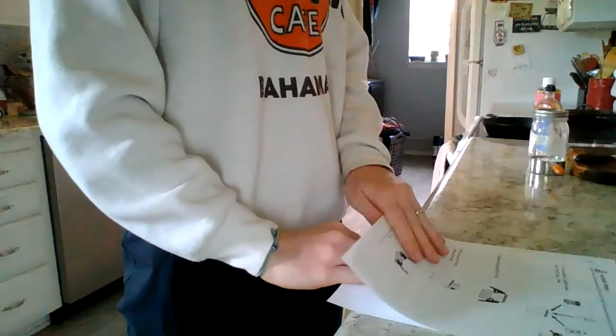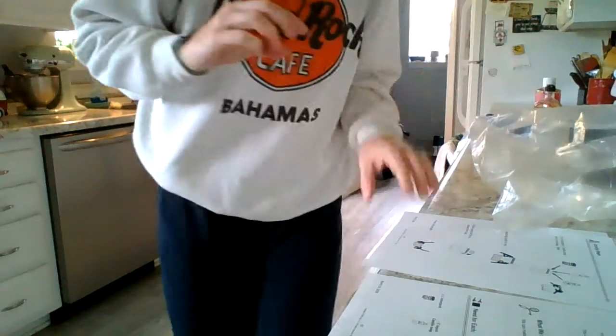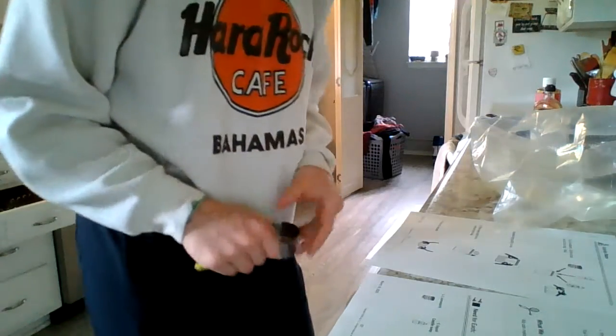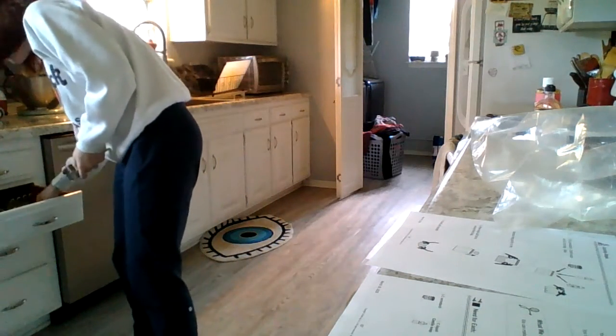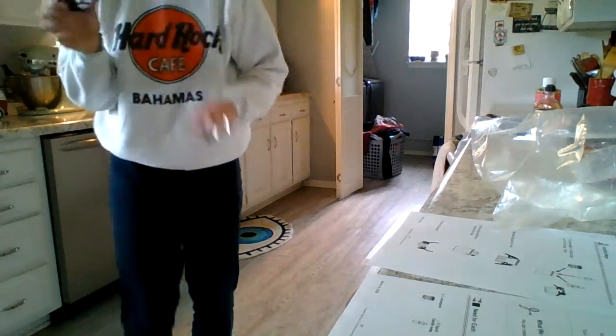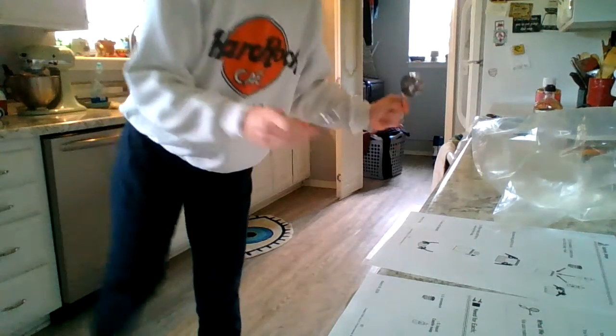Okay, so step one: we've got to put all of the stuff into the bag. So start with the cornstarch - half a cup, there we go. And then we are going to need a fourth of a cup of soap. I actually have one of these - no, this one won't work, sorry guys - this is gonna be the winner. A teaspoon in a cup; you need a fourth of a cup of soap.